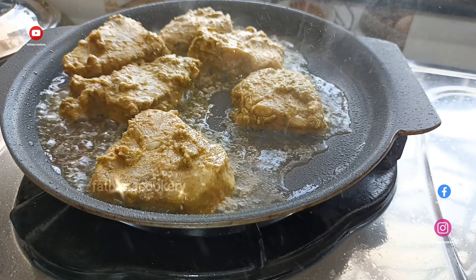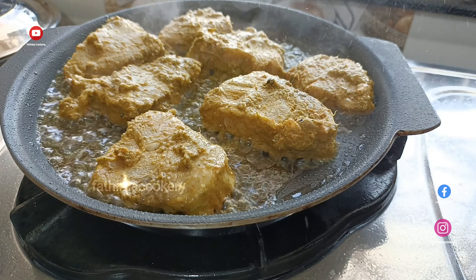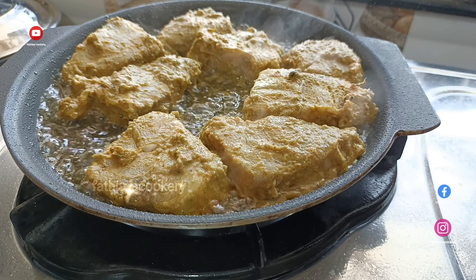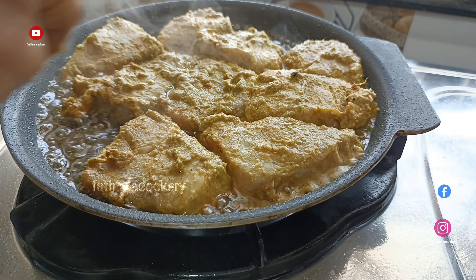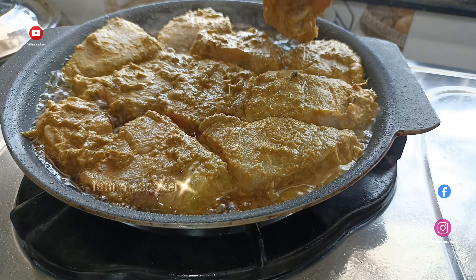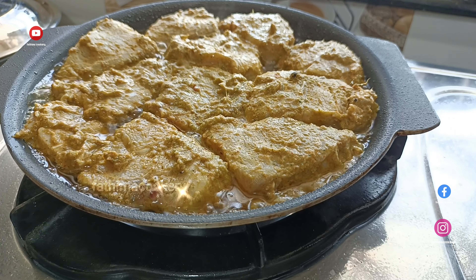Add the onion. Add a big shape of the onion. Add 2 tbsp of the onion and fry it a little.